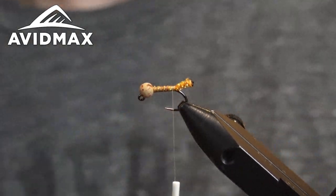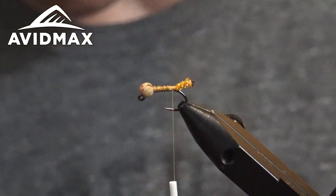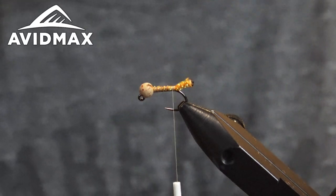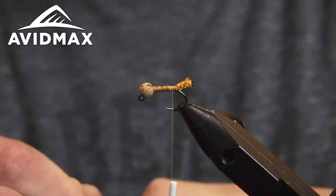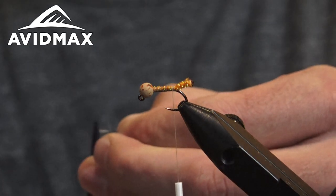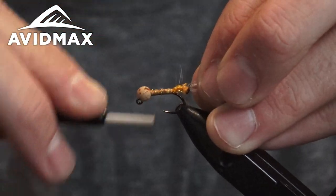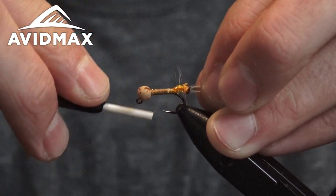Next we take some grizzly hackle. I've got this nice half cape from Whiting Farms — that is a dry fly hackle, but you'll see here in a bit why it doesn't really matter. We're going to preen back the tip of the feather and clip it off. I do that to make a cleaner tying point and to add less bulk to the back of the fly. I like to do that with a lot of different hackles.